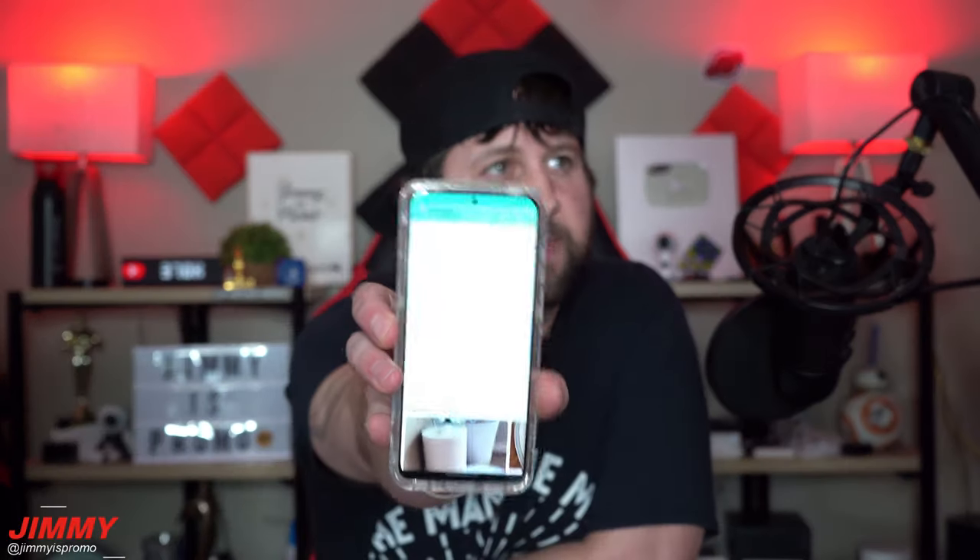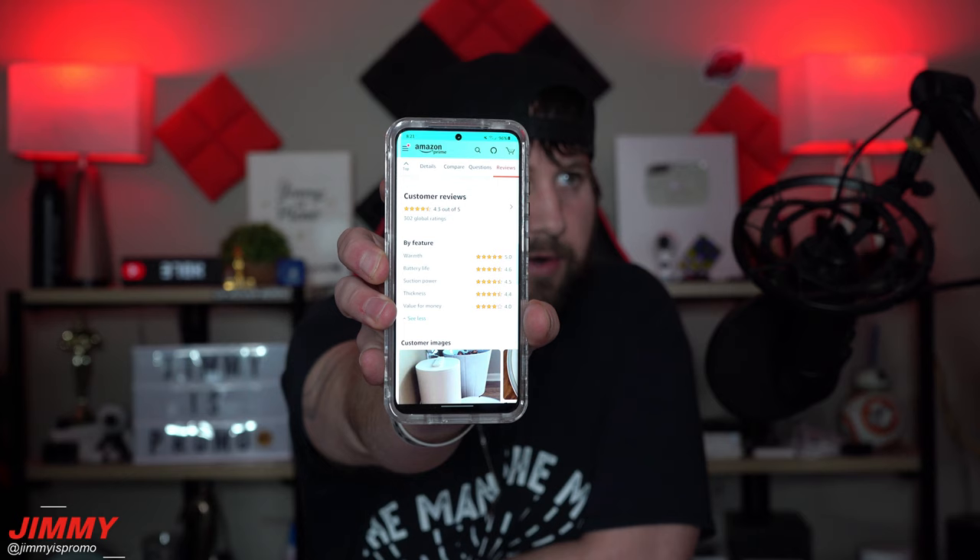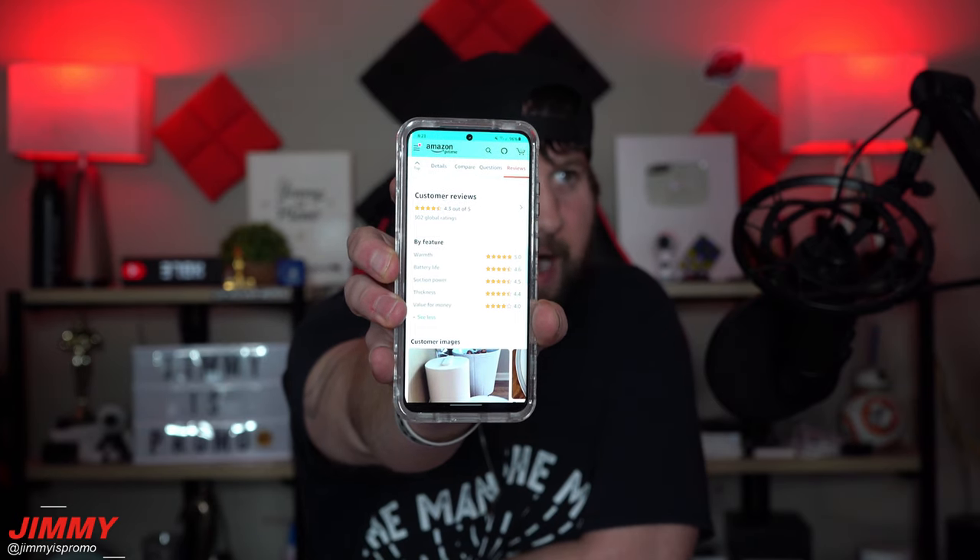My review on this one — if I was to give it out of five stars — is probably right around 4.5 to 4.6. I'd have to say really almost everything is a perfect five. The only thing that would bring it down would just be the price. The Amazon average is a 4.3 out of five stars, and really the only area that's not going to be a five or a 4.6 is going to be value for money.